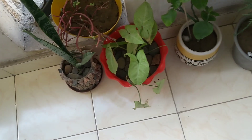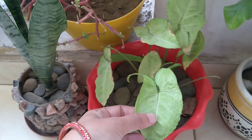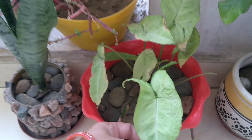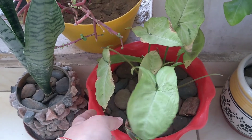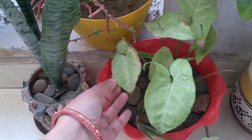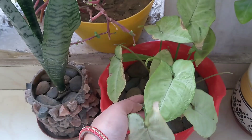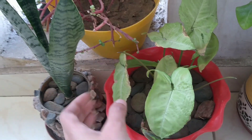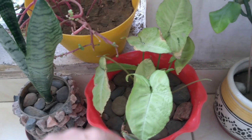The next plant is a syngonium plant. It is a trailing plant and there are many varieties. A syngonium plant will be found in every nursery. Whatever variety you choose, you will need to put the plant in a hanging basket or in a railing planter. Once you put it, you will not want to leave the garden.